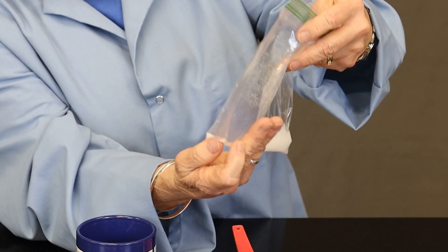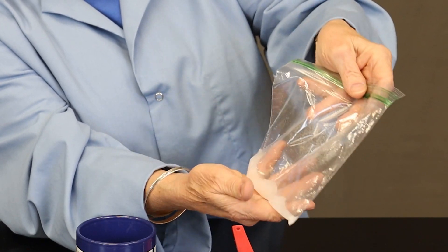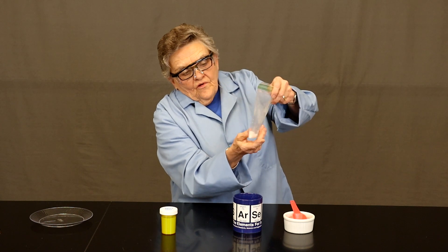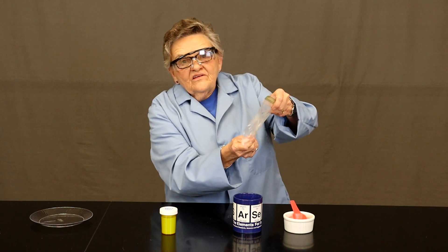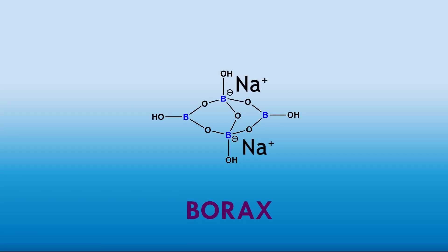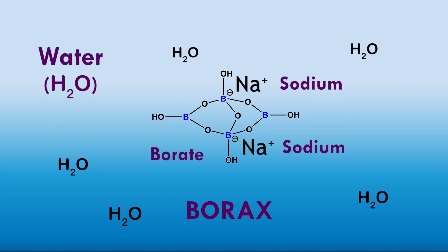It never gets totally clear. We are completing the dissolving of the crystals. You are getting your borax ready for reaction by loosening the individual particles — sodium and borate ions — in a water solution.